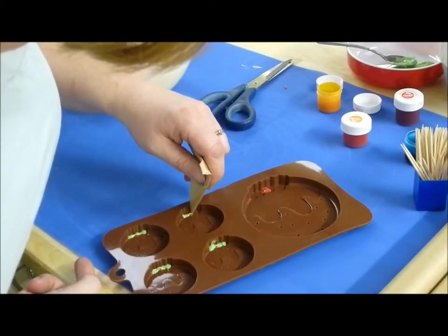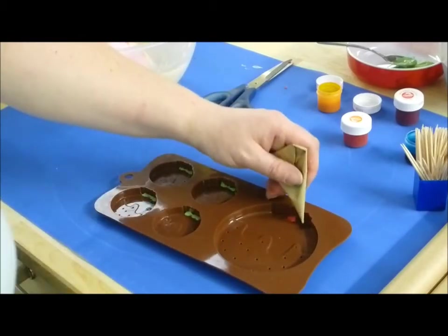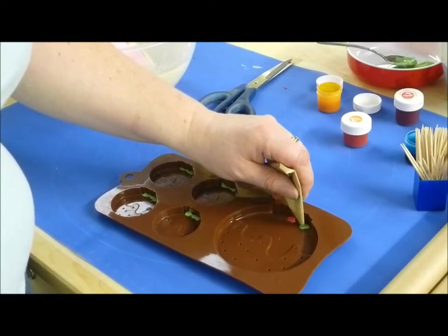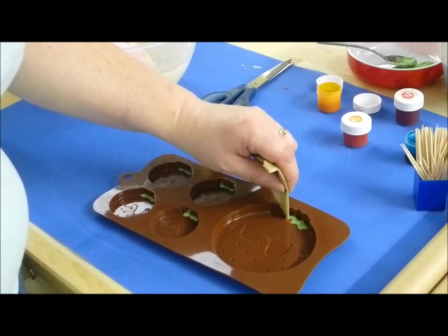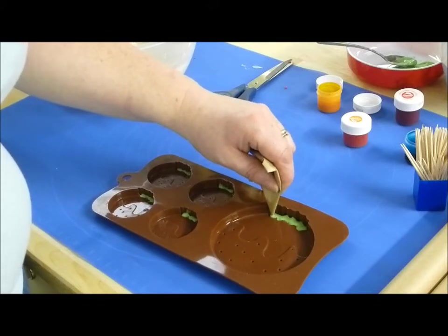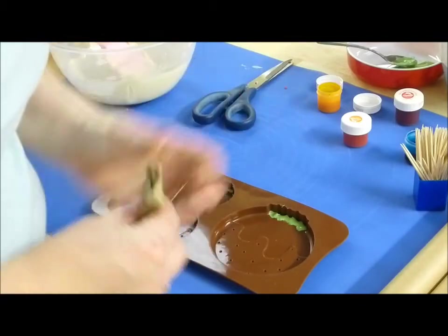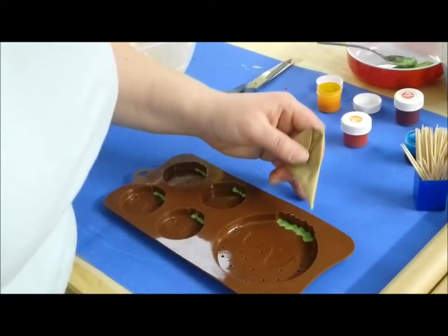The small ones are more difficult to do and I'm just kind of whizzing through these now. The big one is much easier in comparison. I'll just pipe that in there and give it a tap to level it — that should remove the air bubbles.